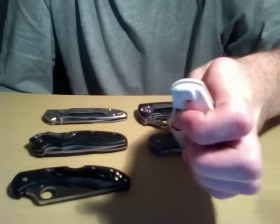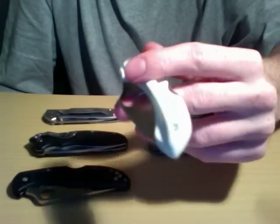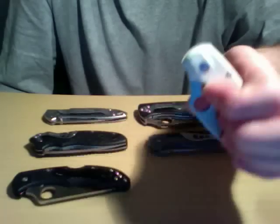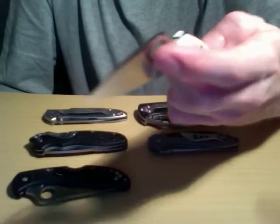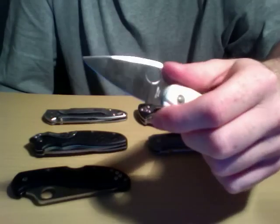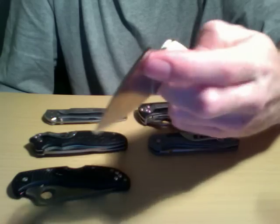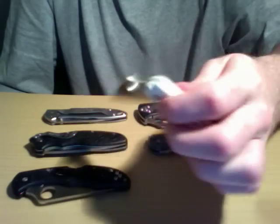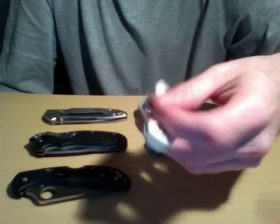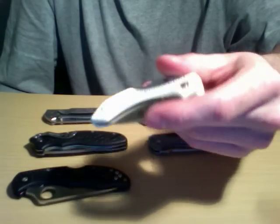Next, the Spyderco Dragonfly — this is about $35 to $40, and you can find a deal. I found this for $30, so you just got to look around. It's a much smaller knife than the Tenacious, but it's kind of a payoff, because with this knife you're getting VG10 steel, which is far superior to the 8CR13MOV on the Tenacious. This will hold an edge much longer, it can get extremely sharp, and it's just overall more durable.